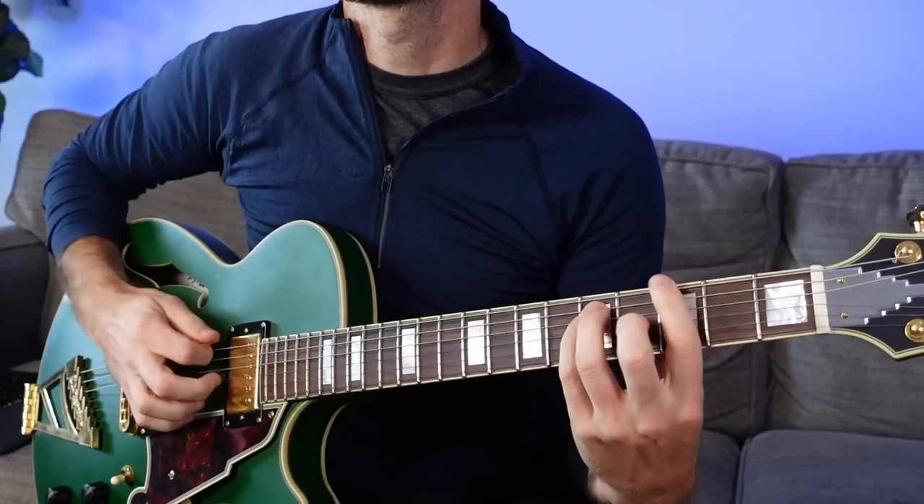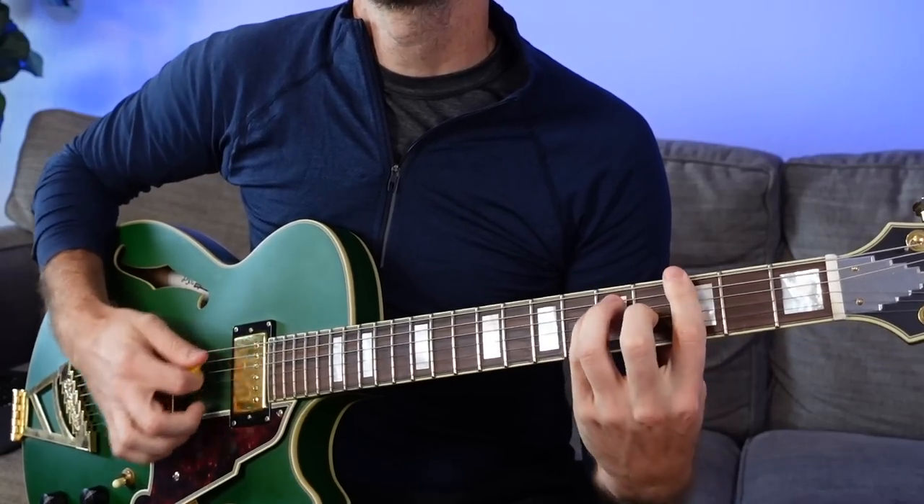I'm using the D'Angelico Deluxe SS today. We're going to start in the People's Key — key of G. Three main chords, the I, the IV, and the V: G major, C major, D major. You can play them open if you want.